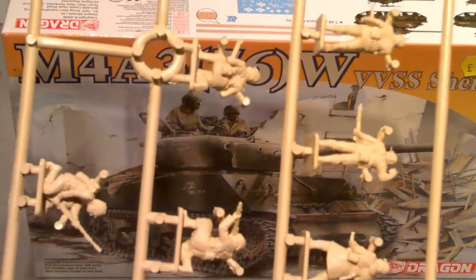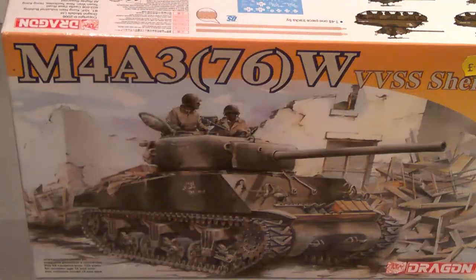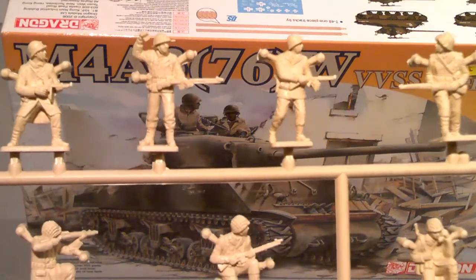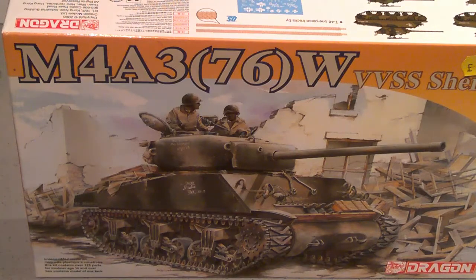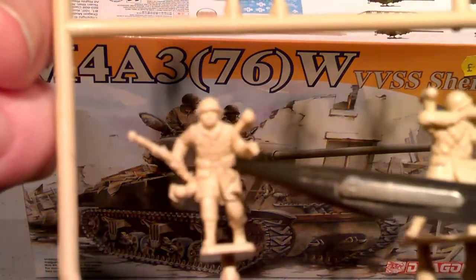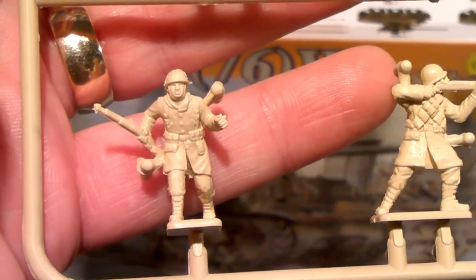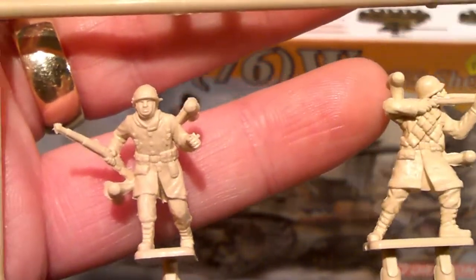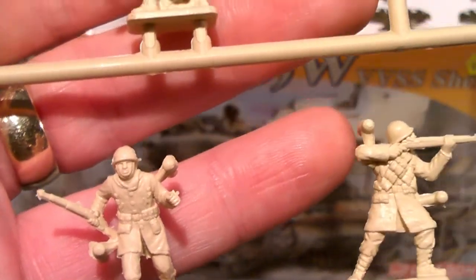I'd also bought these Italeri Americans. Bill suggested I could use some of these figures as a crew, but looking at them, very few of them were looking in the right direction or in a pose that could be used. Even the one I did try and use — this guy here — I can't get him to stand in the tank properly. So I have tried to look for some more American figures that I could perhaps use as tank crew. I will still have a go because it would add to the tank itself, but I am struggling to find a figure to use.